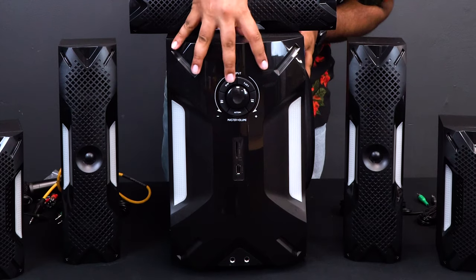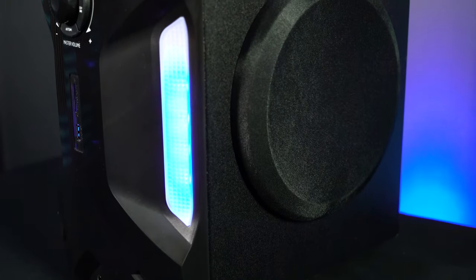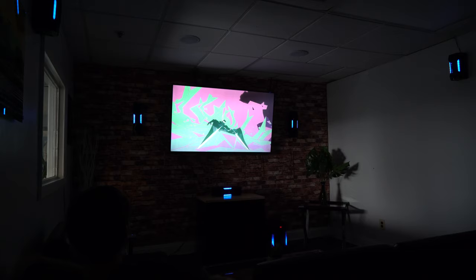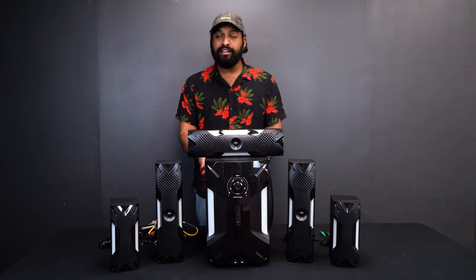The main unit is this one right here, and this is what has the subwoofer on it — the point one in the 5.1 system. These are the speakers that you'll put all around your room for complete surround sound. The first thing I want to show you is how to hook these speakers into the main unit to get them all powered.